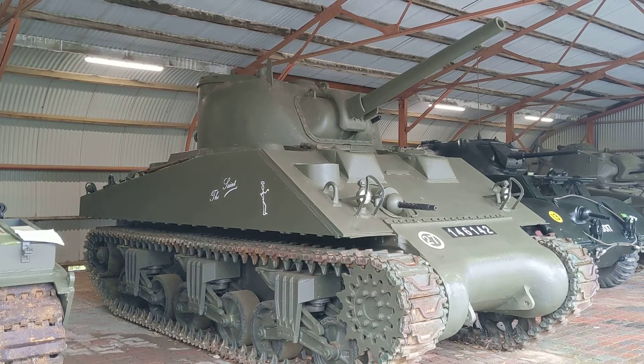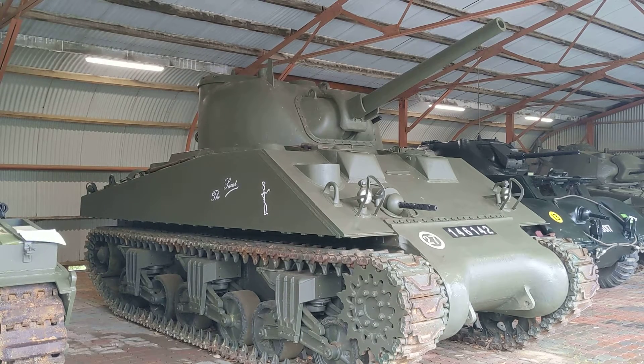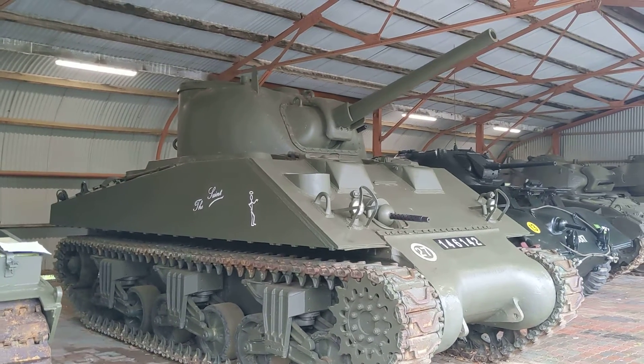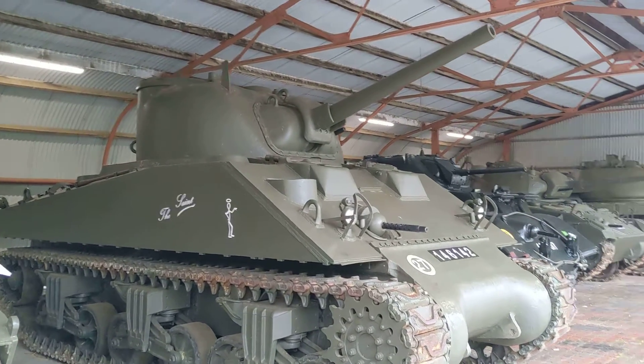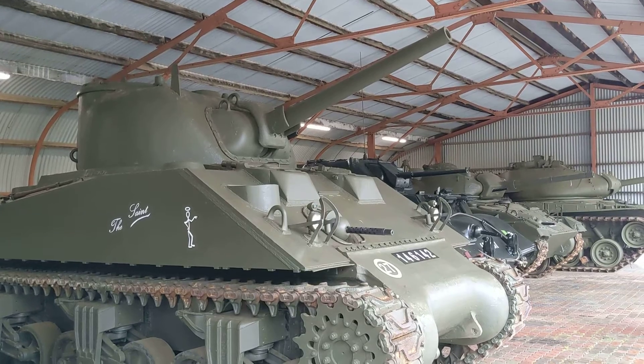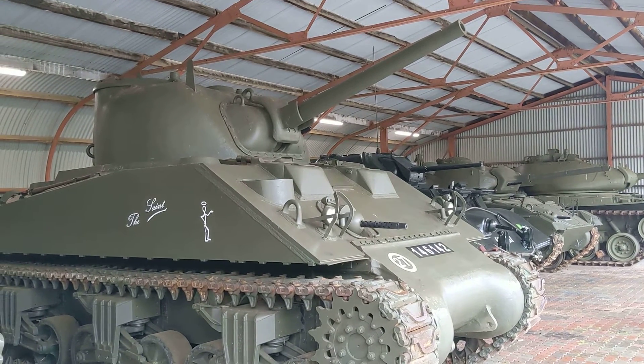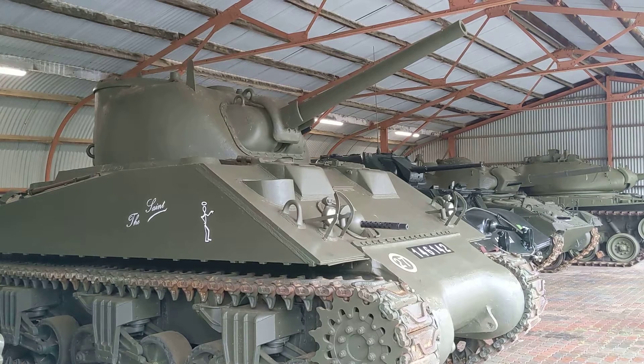As the A2 version, you can see it uses the welded hull as opposed to the A1 which had the cast or composite hull. It still has, in this configuration at least, the M3 75mm dual-purpose gun as opposed to the high-velocity 76mm gun.